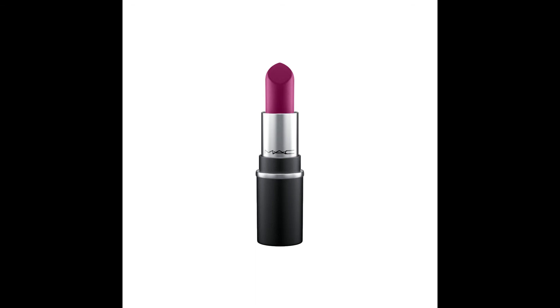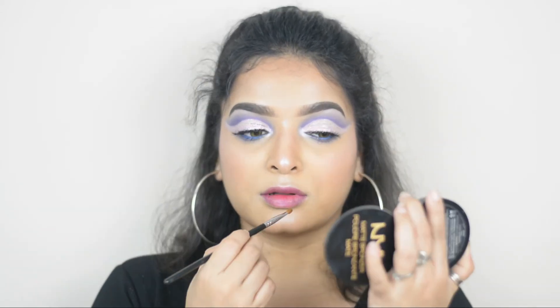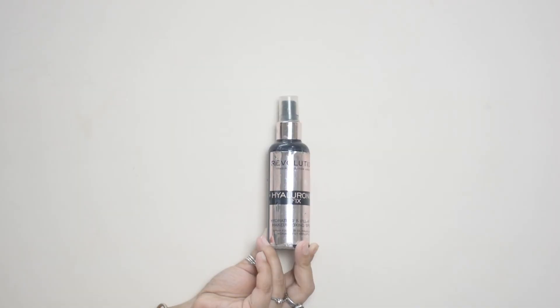For lipstick I'm using a matte lipstick in shade Rebel. Using my lipstick brush I'm applying it on my lips properly. Now to set everything I'm applying Makeup Revolution Hyaluronic Setting Spray.